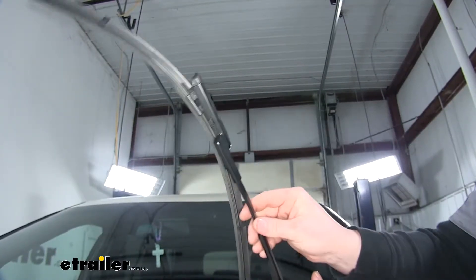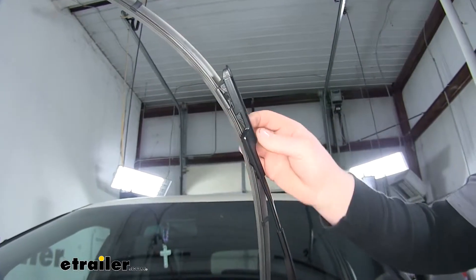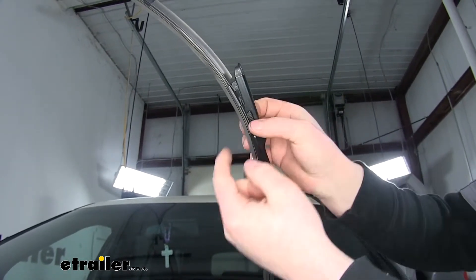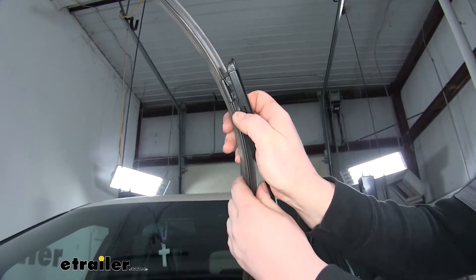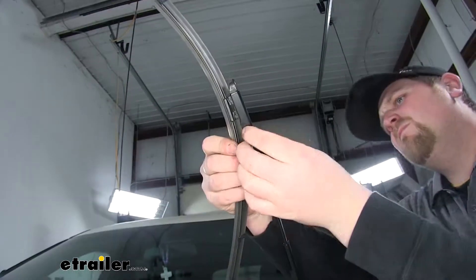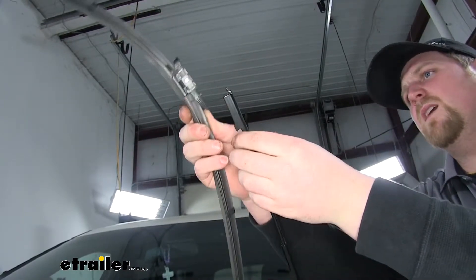Here I've gone ahead and lifted my wiper arm up. Now to remove the blade itself, there's going to be a tab just like this on each side. You can take your fingers and squeeze them in and then simply push the blade up and out.